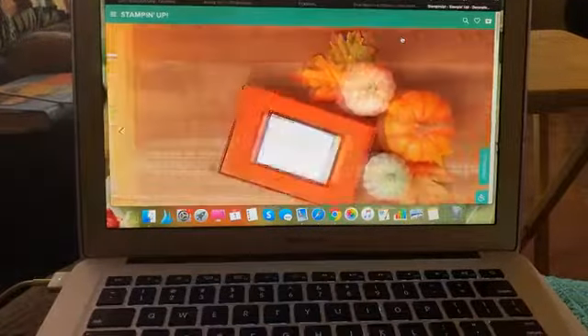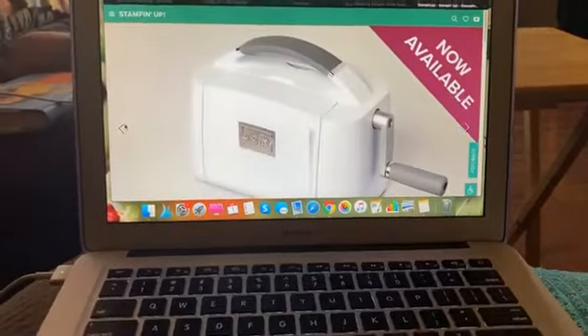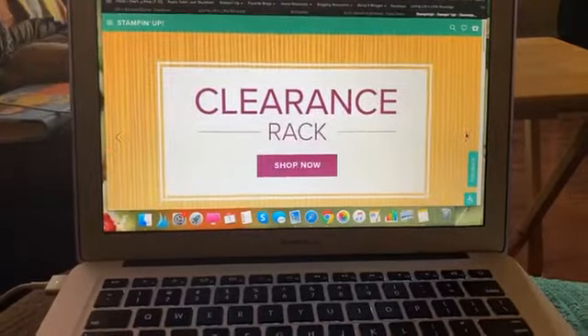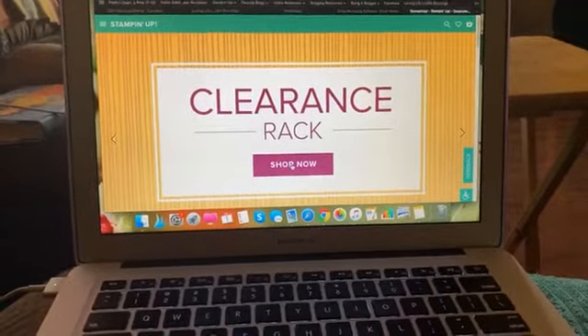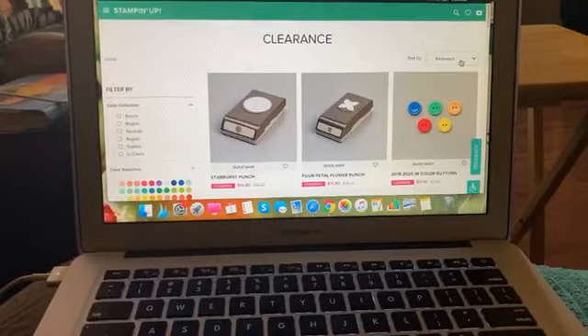There is a new cut and emboss machine live today and you can purchase that. But then also Stampin' Up! did a clearance rack update and I was logging on and looking and I was like, they did what?